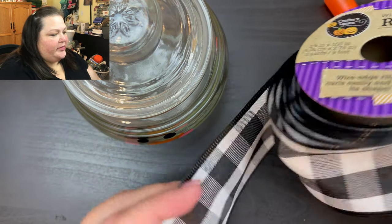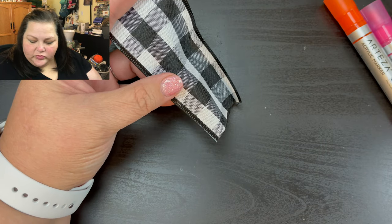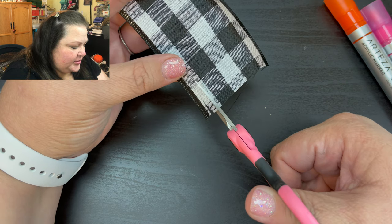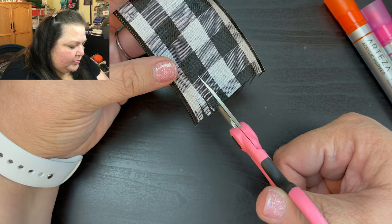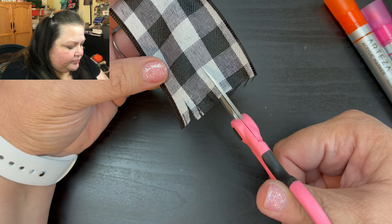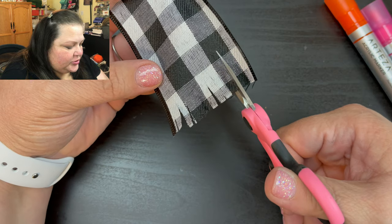Now all we're going to do is take some of the ribbon — I love that buffalo check. I took about two feet, so it's a good amount. We're going to take our scissors and cut up here, just cut up maybe an inch or so, and just cut those all the way up, and then I'll show you what we do.